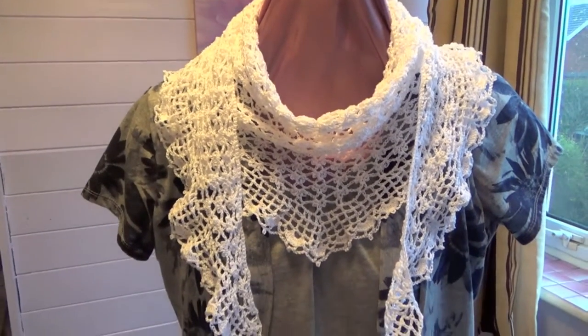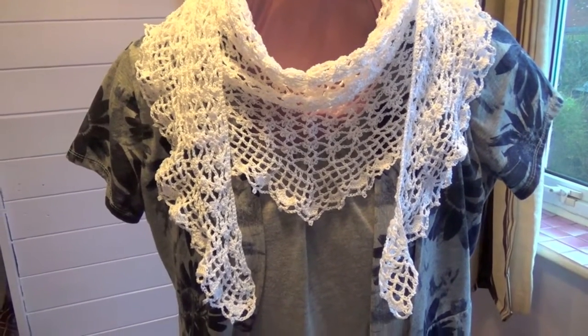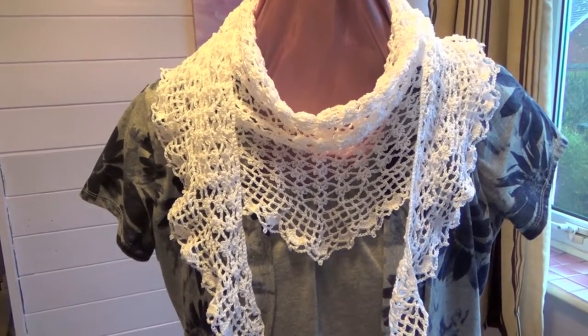So pop over there — I'll give you the link in the video description. Go over to MakeMyDayCreative.com and get your copy. Thank you and happy crocheting. Bye for now.